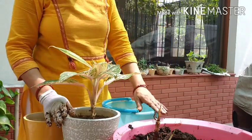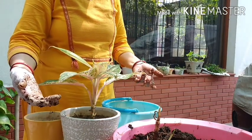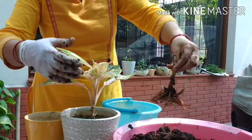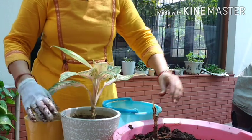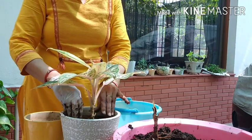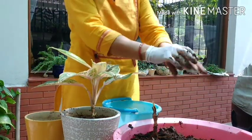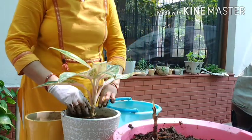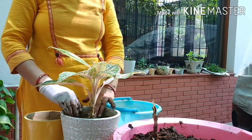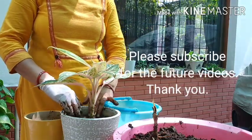It is very important to keep checking your aglaonemas. Aglaonemas are one of my favorite plants and I checked it a little late, but it is better late than never. It is very important to change the soil, even in this weather, when the plant has got more water than required — because if you don't transplant it, it rots completely. Please check your aglaonemas and do the needful. See you in the next video friends. Thank you very much.